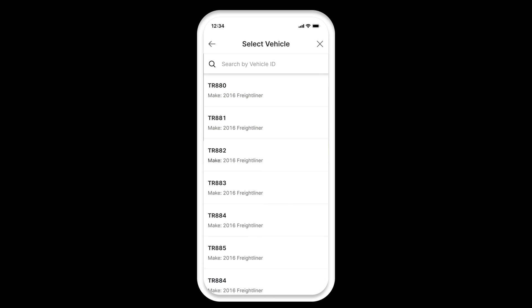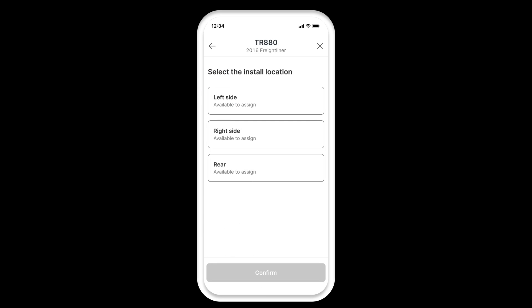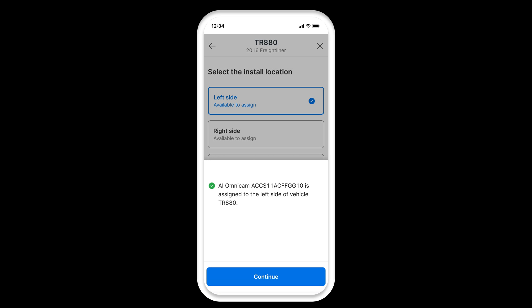Once the serial number is identified, select the vehicle in which you are installing the AI Omnicam. Select the side of the vehicle where you are installing the AI Omnicam. Once selected, tap Confirm. The selected AI Omnicam will be assigned to the selected vehicle side.